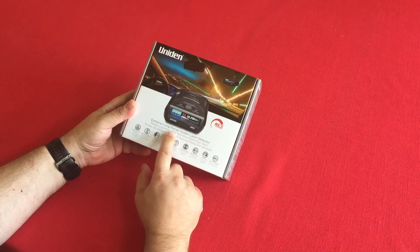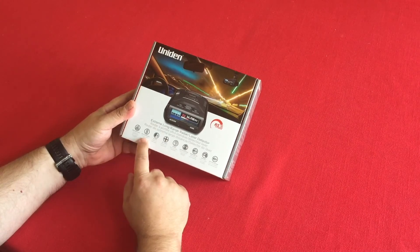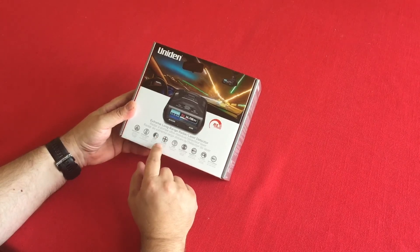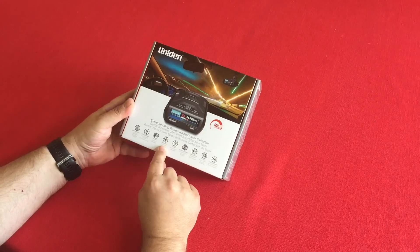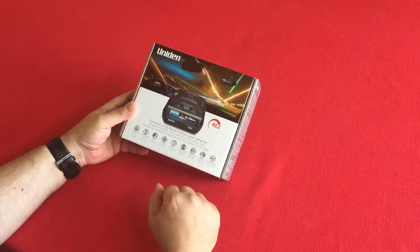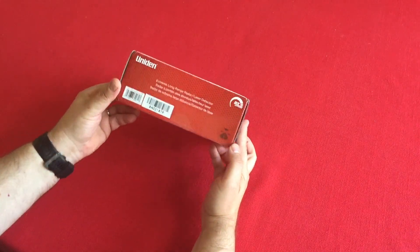There's a GPS in here, red light cameras, voice alert, 360 protection. It's similar to the Valentine One in that regard. It also has an OLED display, which is kind of cool, and some advanced features. Nice box overall with the usual disclosures and disclaimers.